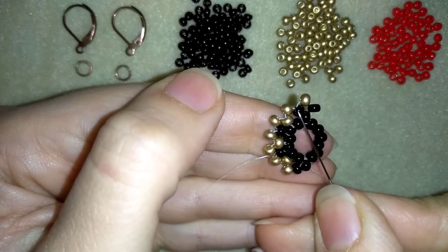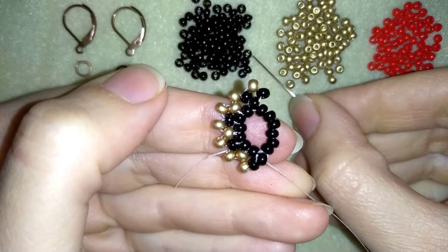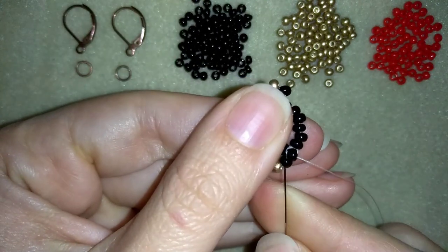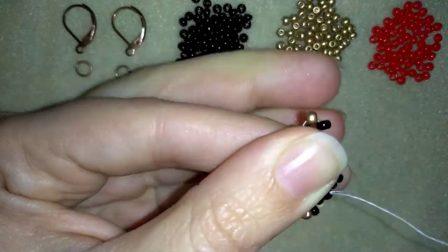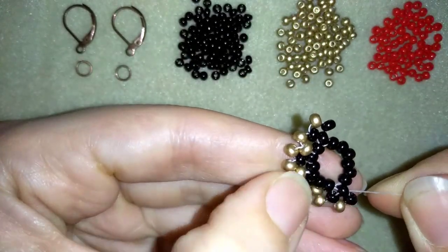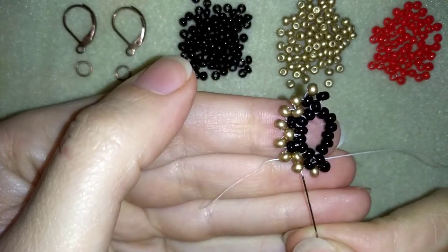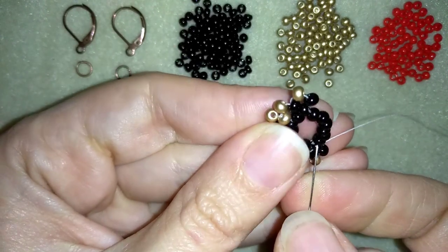I want at this angle to have the same thing that I have at this angle. Here I have three black beads; here I have three black beads and one golden; here I have two black beads. So what I need to add is one black and one golden. I will go back through these two blacks and you can see it's still a cross of four. If you don't like that thread showing, just use monofilament instead of fire line.